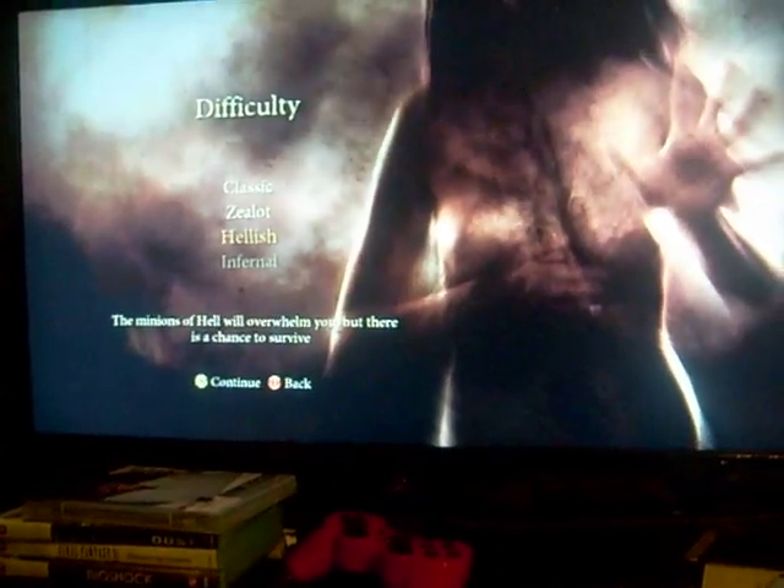Probably gonna play on the easiest setting, cause I don't feel like getting fucked up. So, there we have it, YouTube.